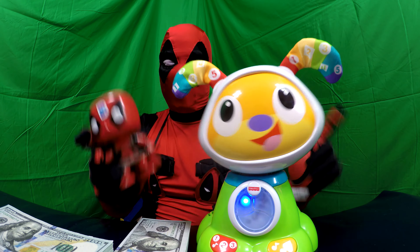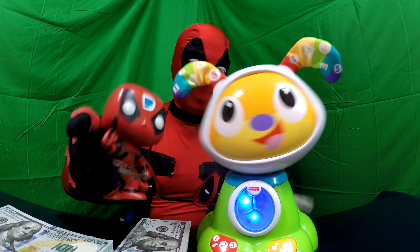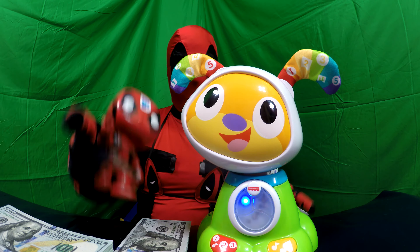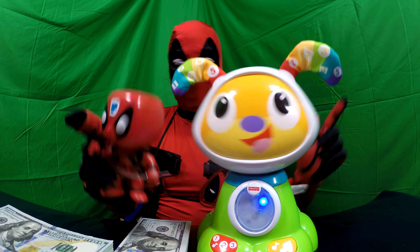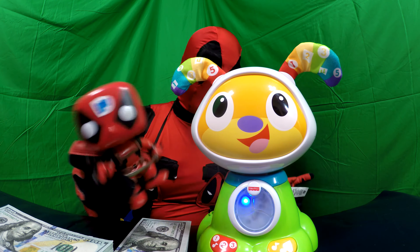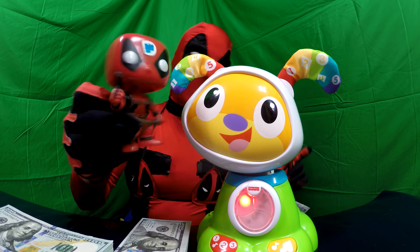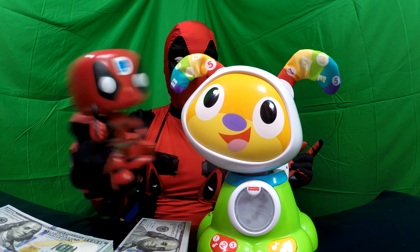One, two, three — shake it up. Come on, and count with me. Paws to the left. Paws to the right. One, two, three. Can we change it up? Shake, shake, shake, shake. One, two, three — shake it up. Come on, and count with me. Paws to the left. Paws to the right. One, two, three. That's what they want to do. Yeah! Yay!